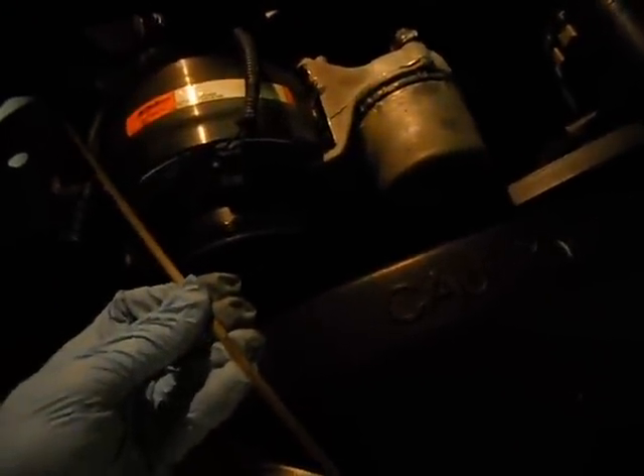It still runs perfect — no noises, no knocks. Really nothing on the end of the dipstick; it looks pretty clean. I think the oil that came out was not metallic at all. This is a flat-type cam. The camshaft could be wearing, and we might take off all the valve covers to see if the push rods are turning — that's a good indication.